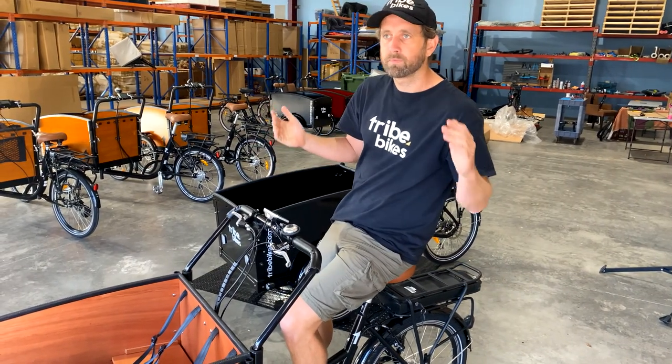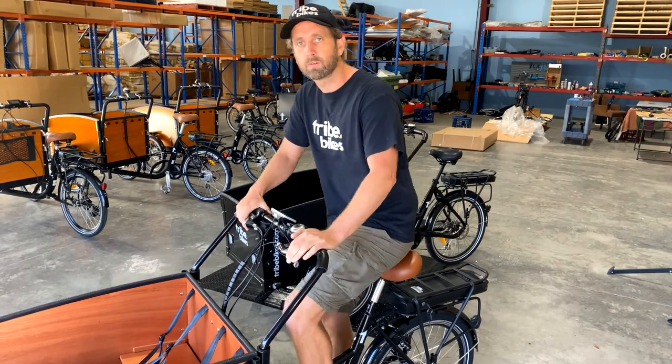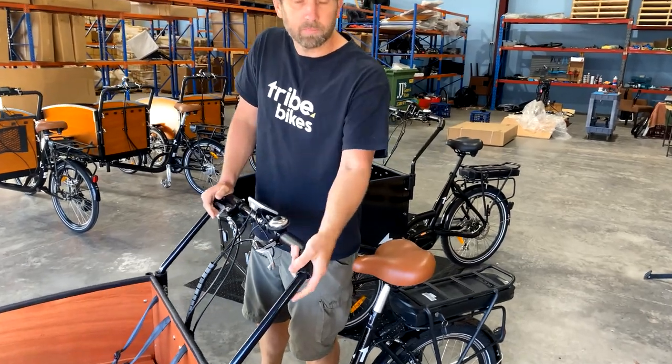We're finding that people well over six foot are comfortable on this and people in the low five foots are also very comfortable. You can also see we've got some leather handlebar grips.